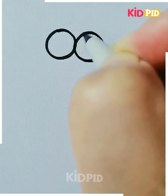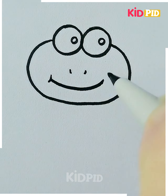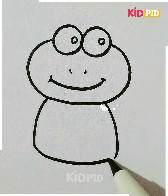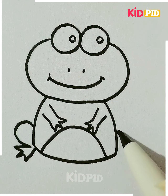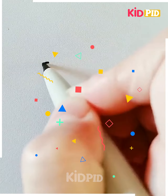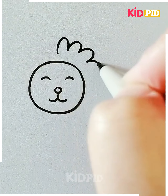Let's move ahead to our next drawing. Here we are making a frog. Starting with the eyes of the frog, we will draw the face and then give it a mouth. After that we will proceed towards the body and make hands and legs, and it's done.